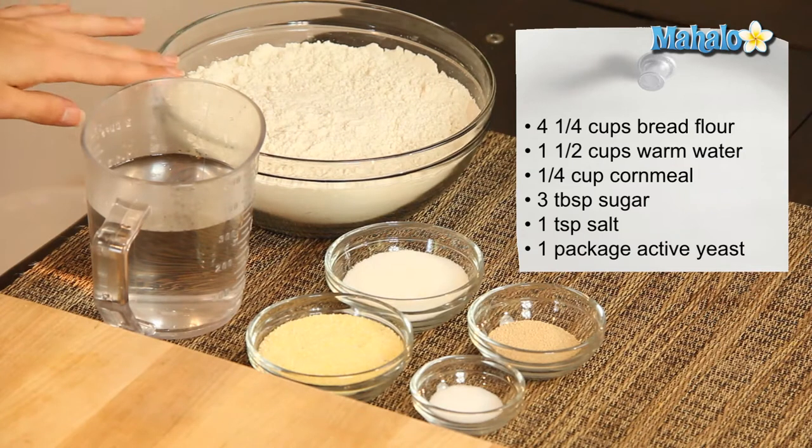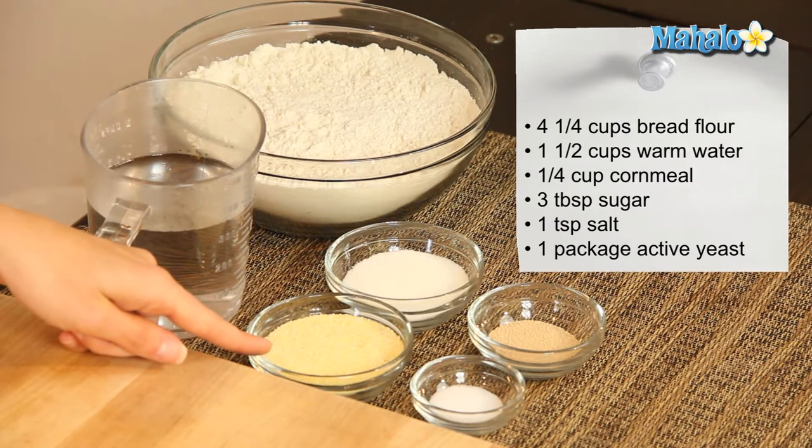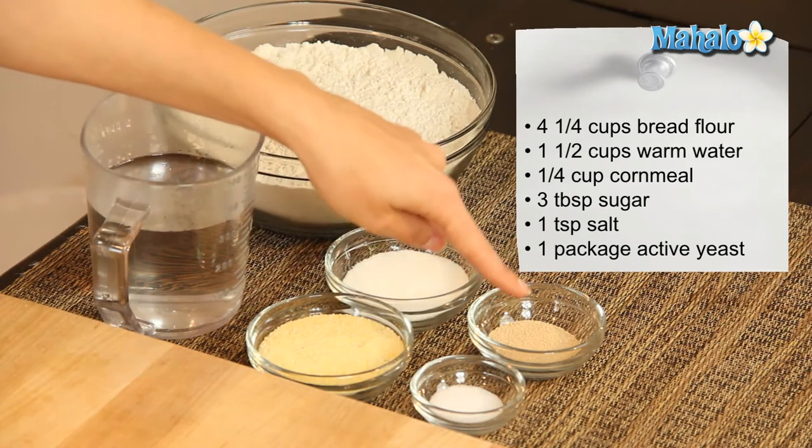We have four and a quarter cups of bread flour, one and a half cups of warm water, a quarter cup of semolina or cornmeal, three tablespoons of sugar, one teaspoon of salt, and one package of active yeast.